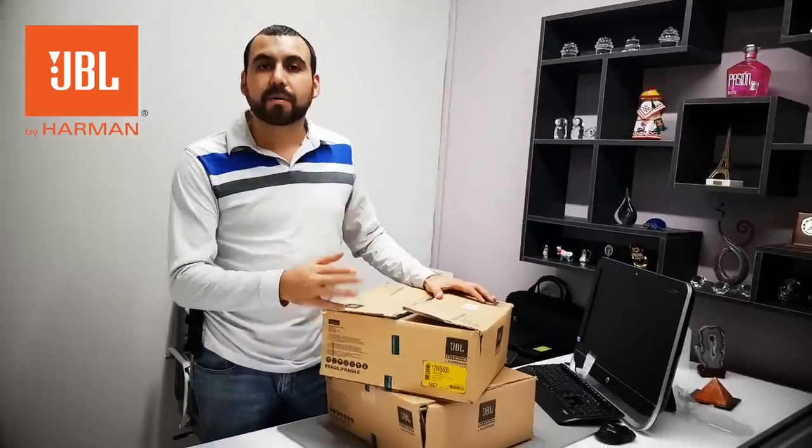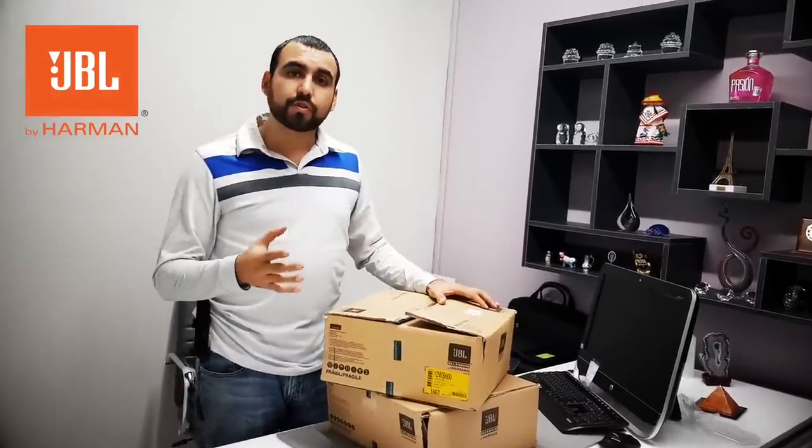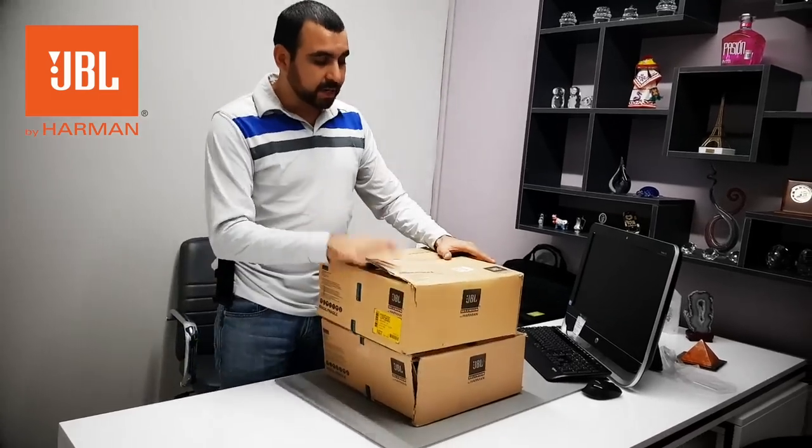Hey, what's going on guys? This is JBL Selenium by Harman. This is a model 12WS 600. I was searching a lot on YouTube and Google and didn't find a lot of information on these, not even an unbox. So that's why I'm doing an unbox, so you can see what you're going to get when you buy one of these. This is the box it comes with.